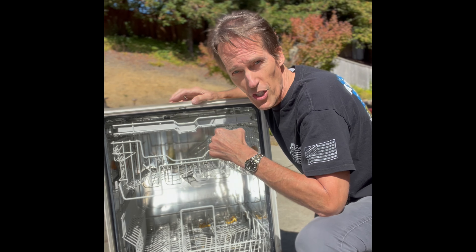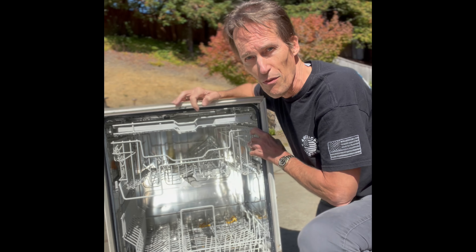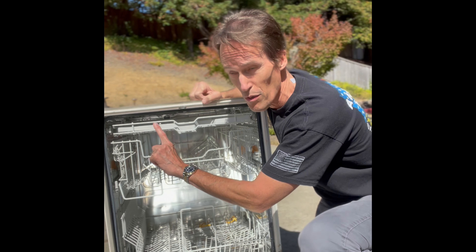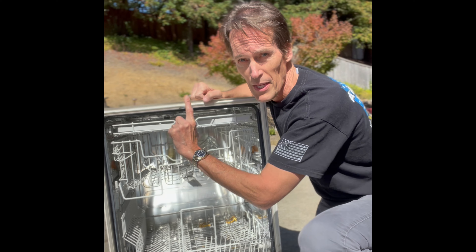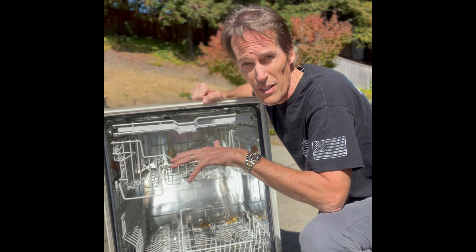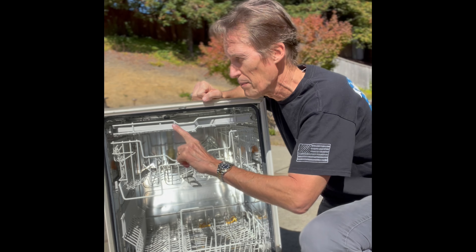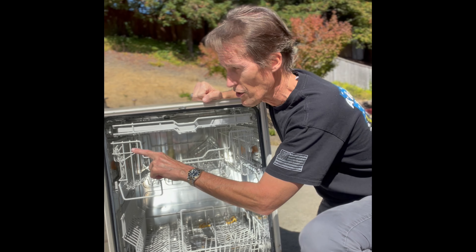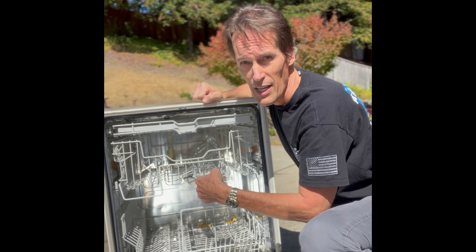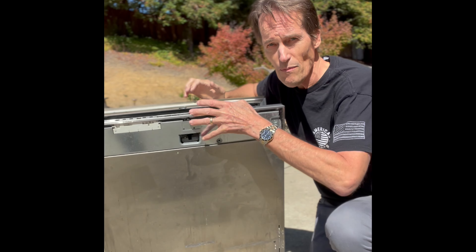After you get those screws out of the wood from the sides, you'll be able to wiggle the machine out. I usually open up the door, pull a little bit on the door, and once I get it out far enough I grab the frame and wiggle it out. Sometimes there are a few Phillips head screws going up into the cabinet you may have to remove as well — screw locations are usually here, sometimes down here, on the side, and sometimes up here.